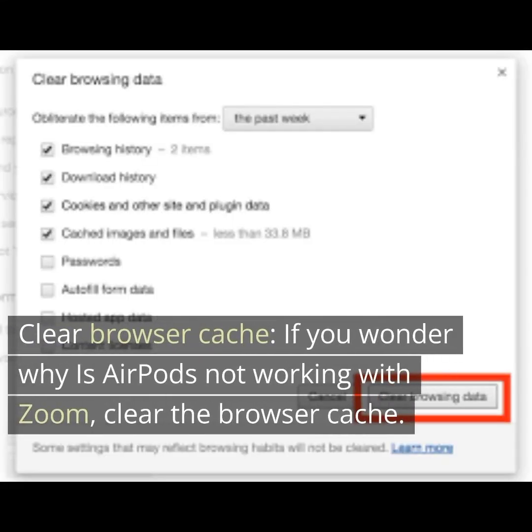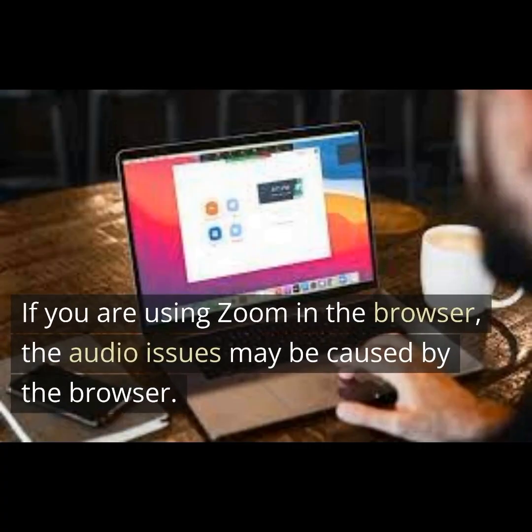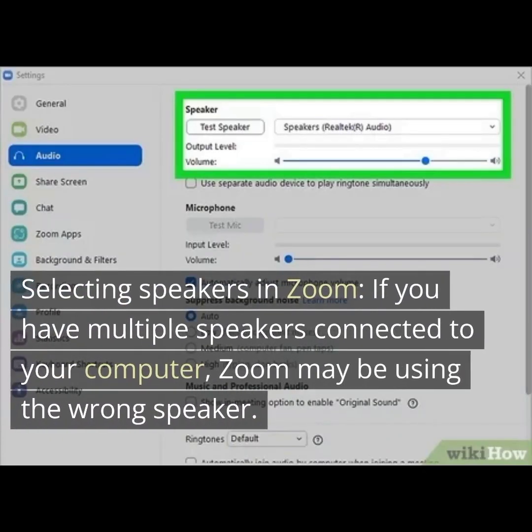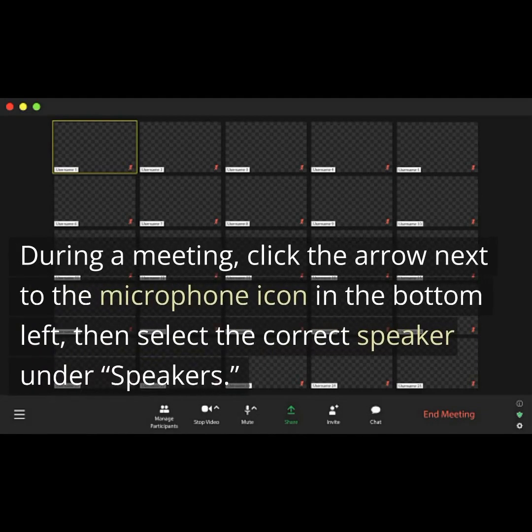If you're wondering why AirPods are not working with Zoom, try clearing the browser cache. If you are using Zoom in the browser, the audio issues may be caused by the browser. Additionally, if you have multiple speakers connected to your computer, Zoom may be using the wrong speaker. During a meeting, click the arrow next to the microphone icon in the bottom left, then select the correct speaker under Speakers.